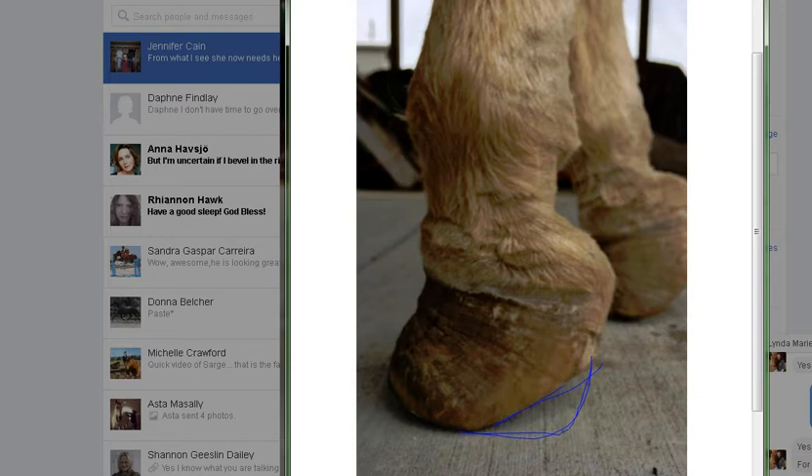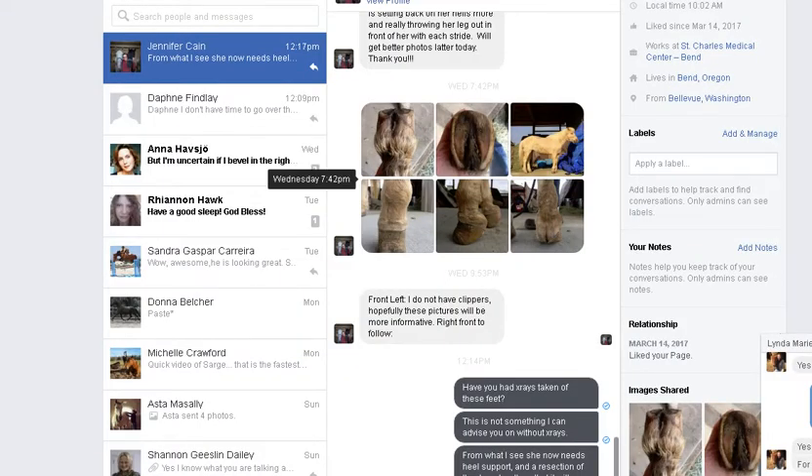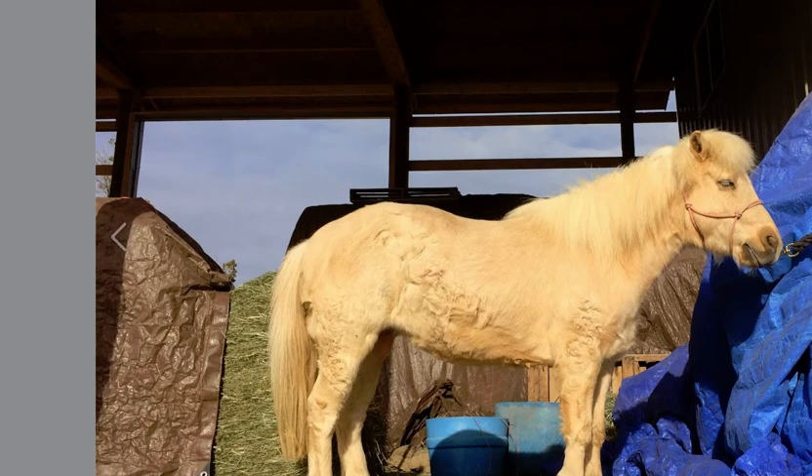Once this gets to growing like this, you can see the growth rings - see how they're squeezed together here like an accordion? Once this toe starts curling up like that, you have some real problems. Let's take a look at the pony - pretty little thing, looks like a Shetland pony. The back feet don't look quite as bad as the front.